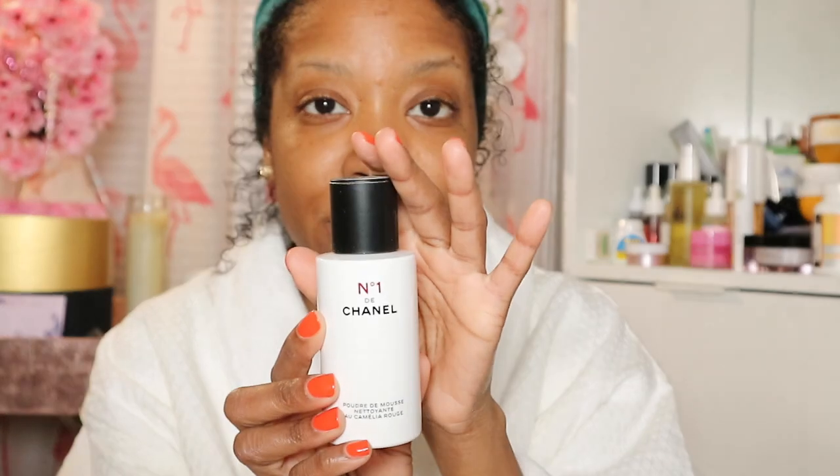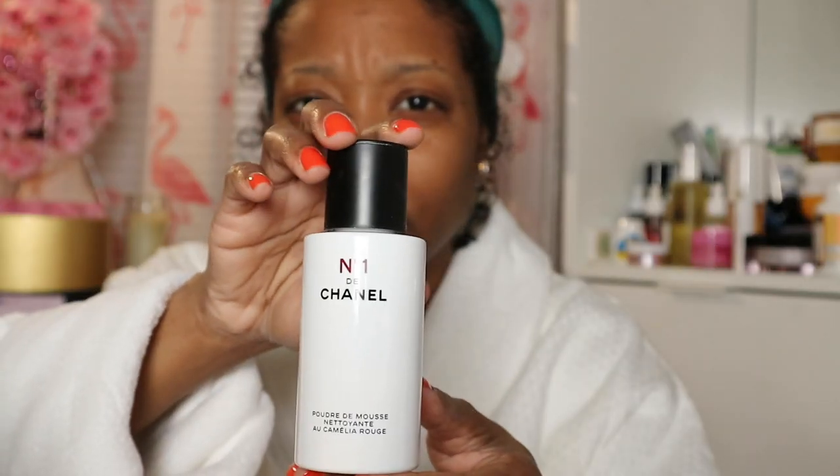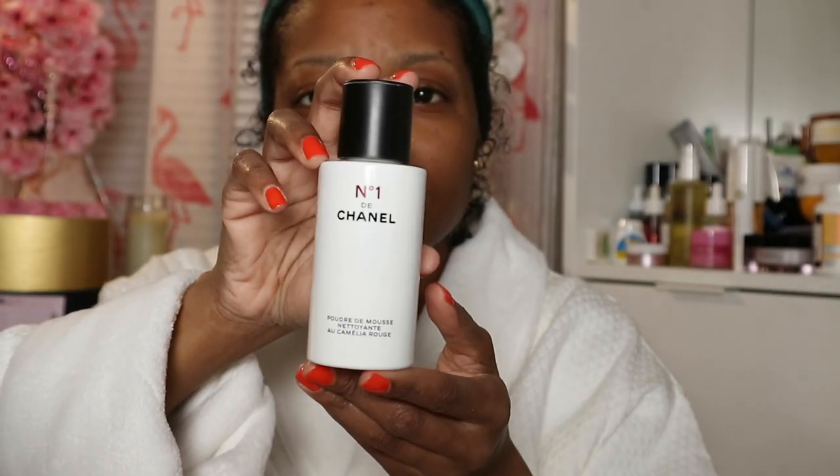I'm going to start off with my cleanser. The cleanser I'm starting with today is the Chanel Numéro Un, which is Chanel Number One — pronounced differently in France. This is their Red Camellia line. Chanel has gone clean with this entire line. I do have the serum and the eye cream as well. This is a powdered cleanser, kind of like the Dermalogica one. Good Molecules has one as well. This is what the bottle looks like, and you have to twist the top to open it.